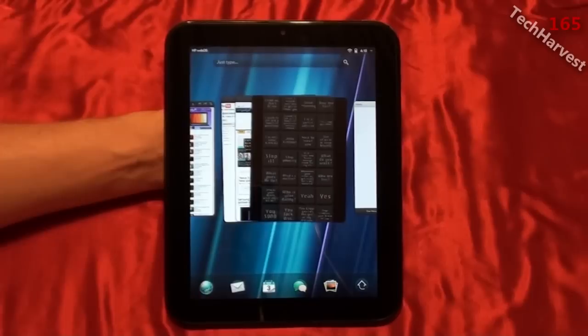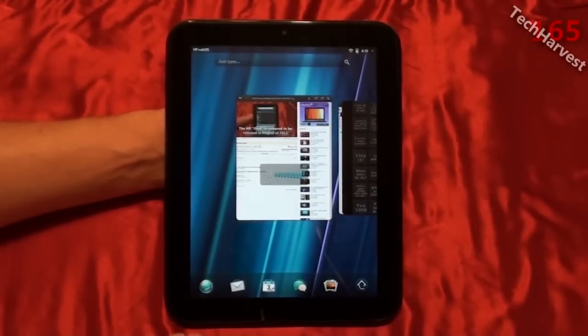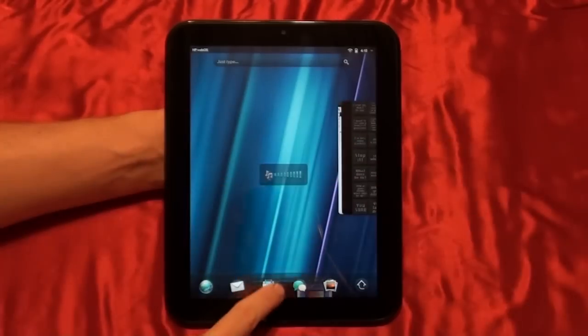That pretty much does it for this video. If you have any questions or comments, please post them down below. I'll see you next time when I review the HP TouchPad with webOS — the smaller size might be the one for you if you like webOS.